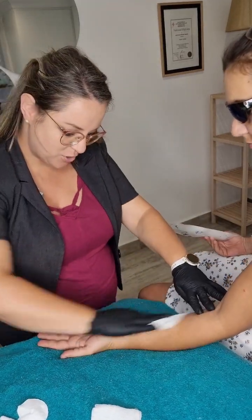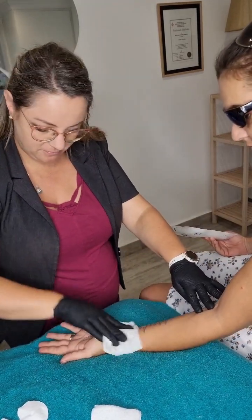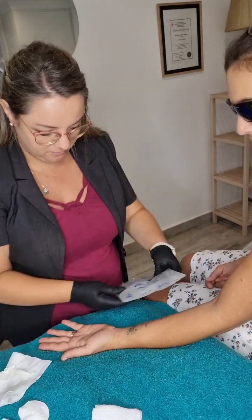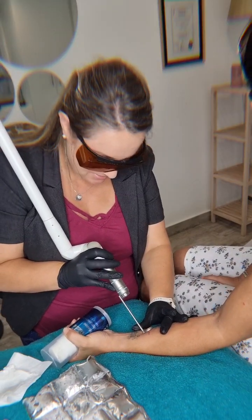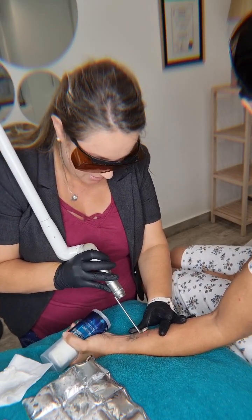So if you ever wondered what tattoo removal is, here is a basic video. Here you can see I am cleaning the area with a little bit of surgical spirits, and then I just apply to the area because it is a little bit tender when we do the removal process.